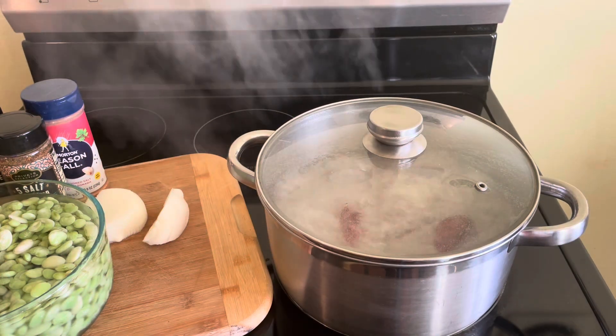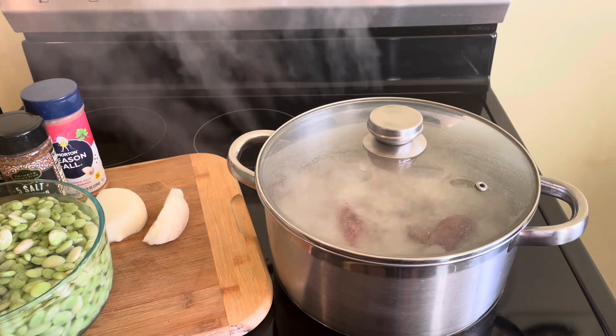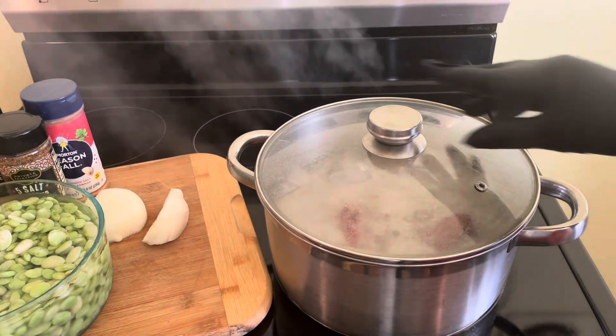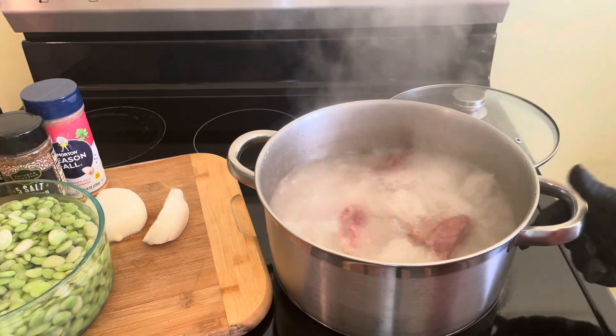Alright, YouTube. As you can see, I have my smoked neck bones boiling, and I'm going to let them boil between 25 and 30 minutes.